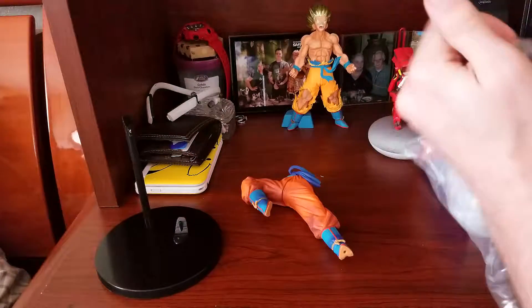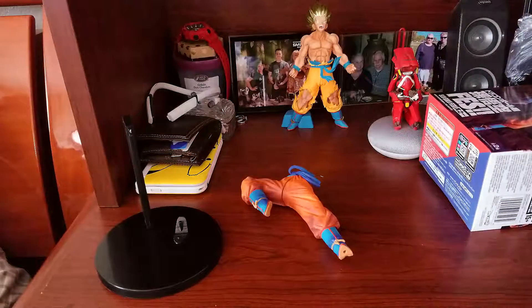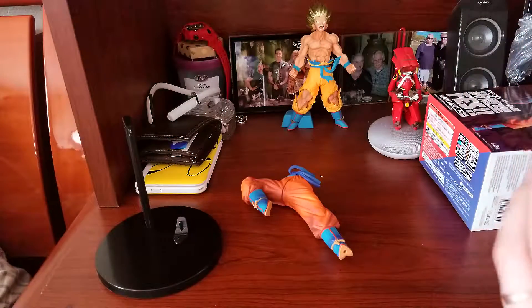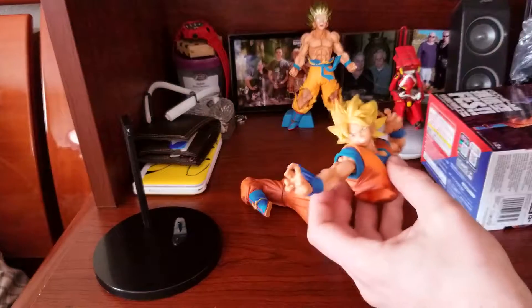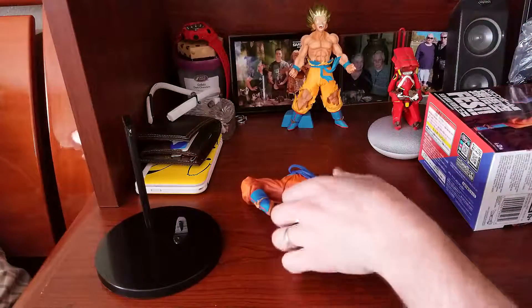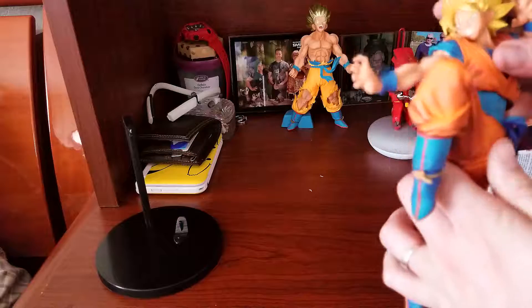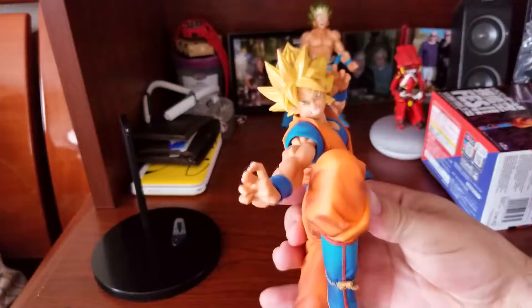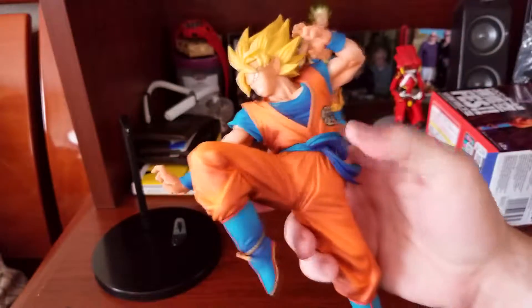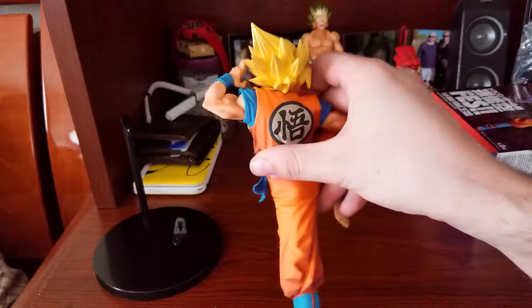Let's go ahead and get Goku out of there. We got his lovely styrofoam wrapping. Oh snap! Totally did not just drop that, but we got the top half. So let's go ahead and get this guy put together. This definitely looks hecka freaking badass — I mean, look at that. Hell yeah, I'm definitely digging this one.